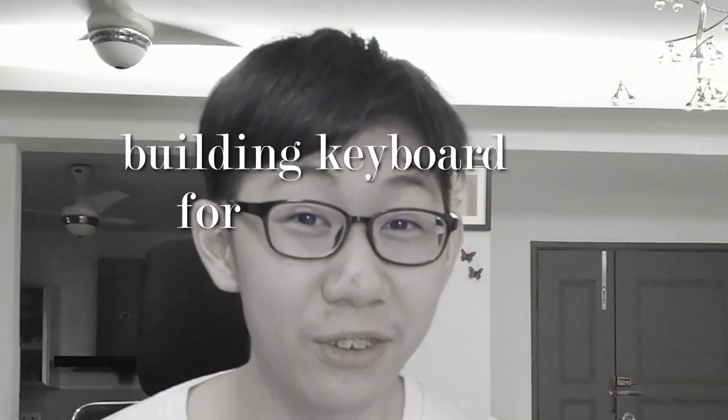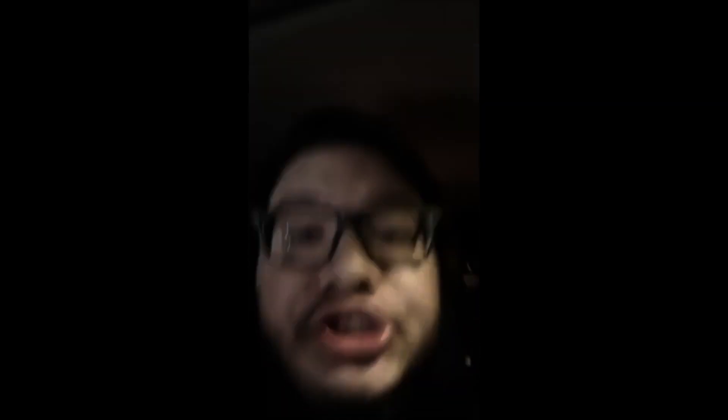Not really. Today I will be building a keyboard for a Valorant player who has no life. Fly me to the moon, let me play Among Us. Stop posting about Among Us!